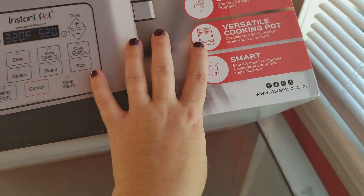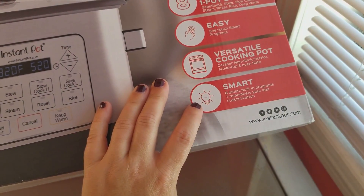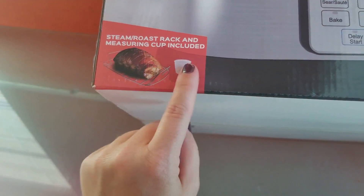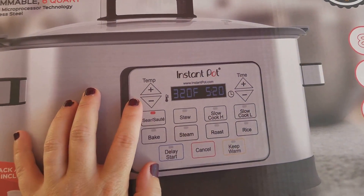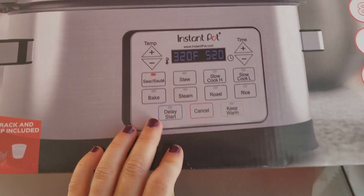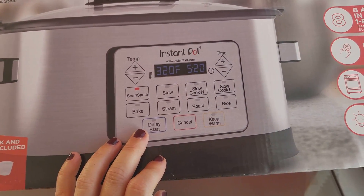I have never seen a crock pot you can actually stick in the oven — like, are you kidding me? It has 8 smart built-in programs and remembers your last customization, which is really nice. It comes with a rack and a measuring cup, so you can control the temp for searing, sautéing, baking, or steaming. You can set your timer and it has a delay start — if you don't want it to start until a certain time, you can set that and it will turn on by itself.